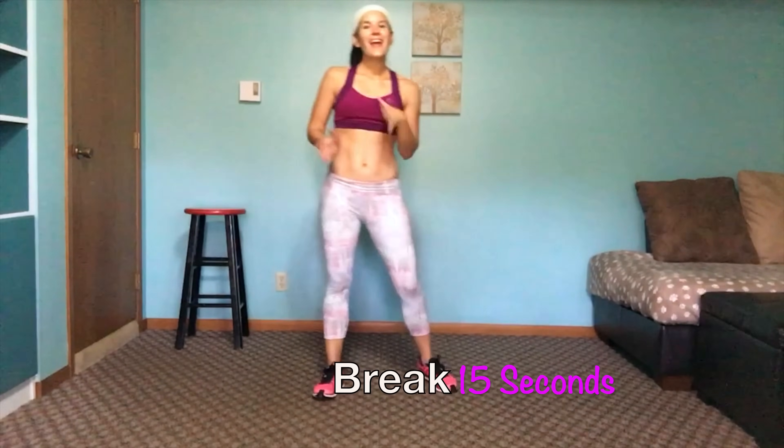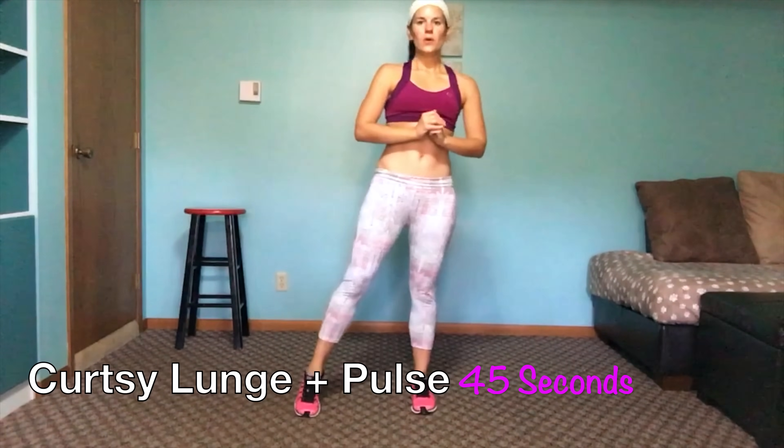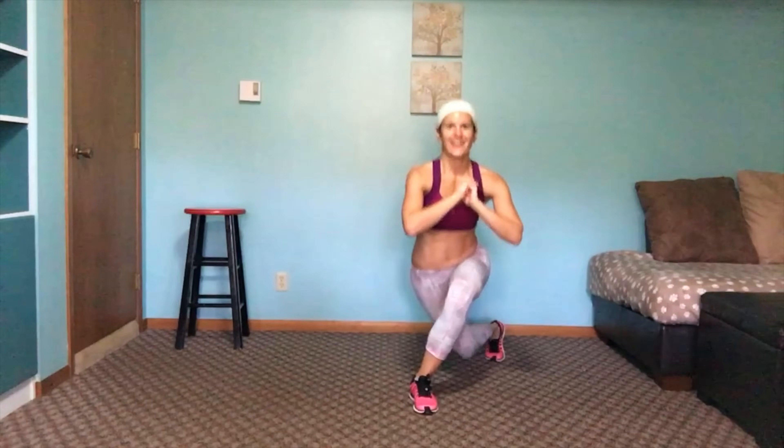Now we go to the other side — it's our last move. Singles, and on the fifth hold and pulse. Back to singles. You should really be feeling that burn. Pulse it out, finish strong — we have three seconds. Finish it out.